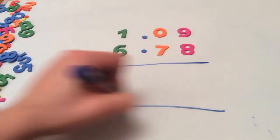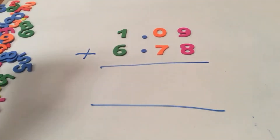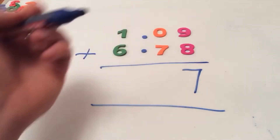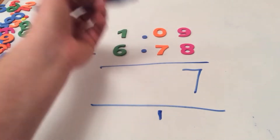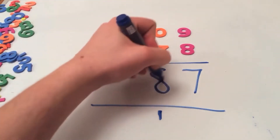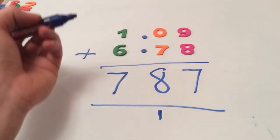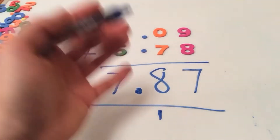Here we have our addition problem: 1.09 plus 6.78. Starting from the right going left: 9 plus 8 is 17 — write 7, carry the 1 over. 0 plus 7 is 7, and the 1 is 8. 1 add 6 is 7. Remember the decimal point. Our final answer is 7.87.